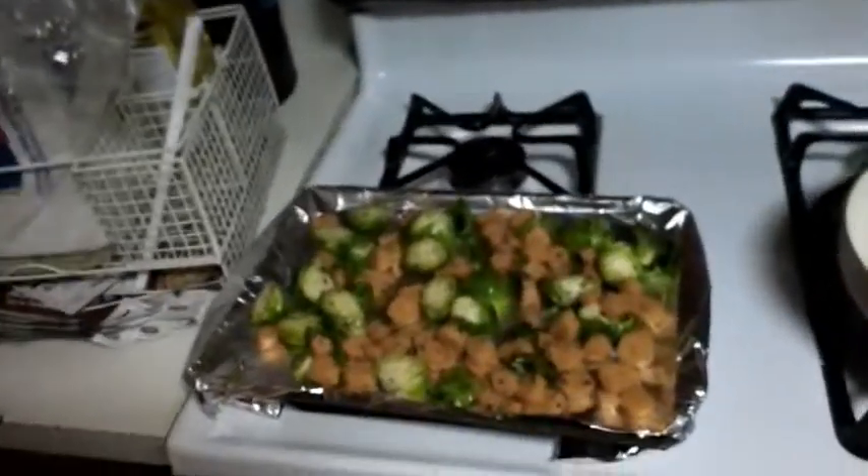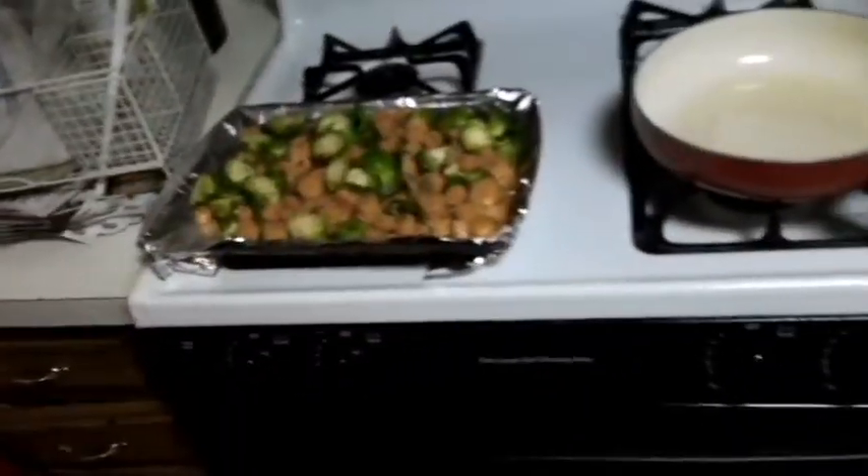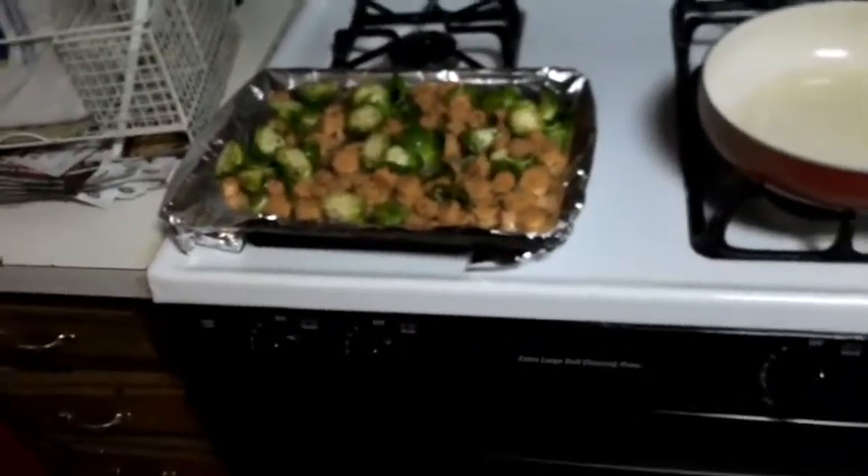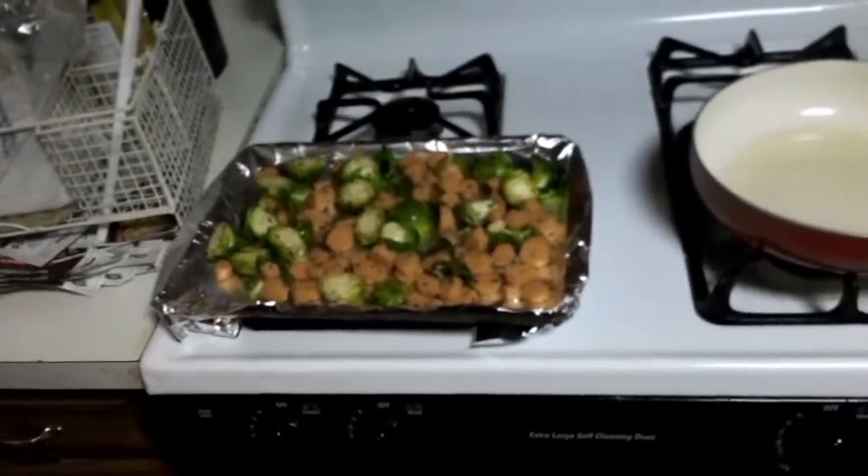First step of this process — gonna throw these Brussels sprouts and carrots into the oven. Got the oven set at 400 degrees. Gonna throw those Brussels sprouts in there for about a good seven to ten minutes, then we're gonna add the seared pork tenderloin to that.